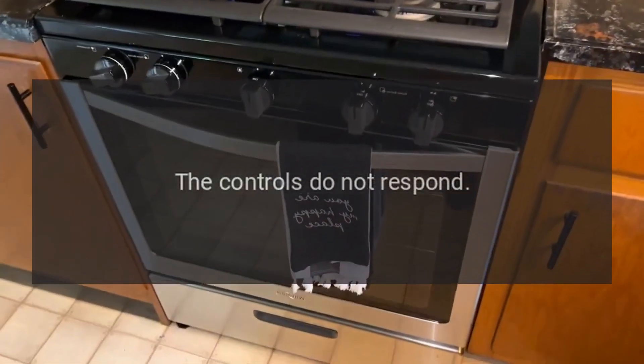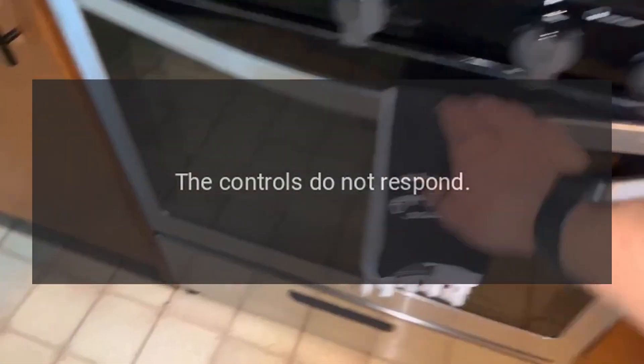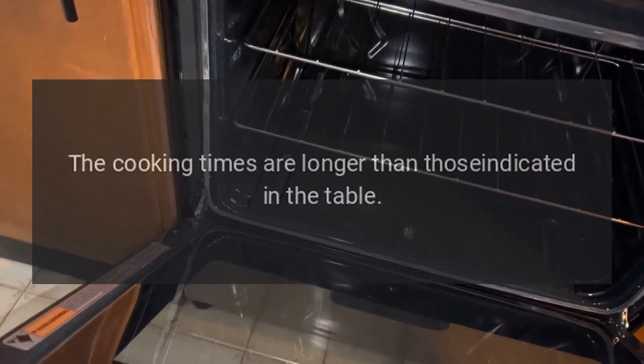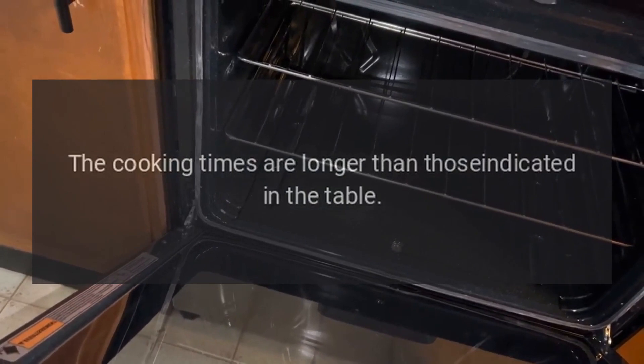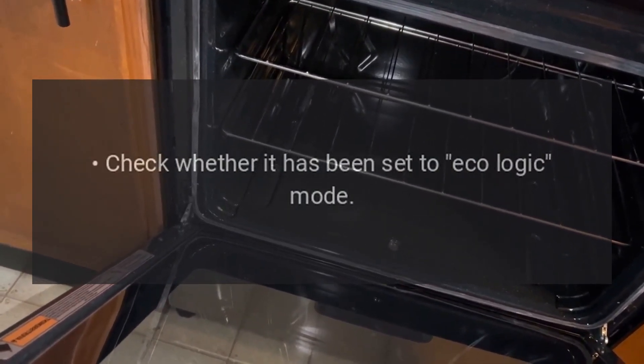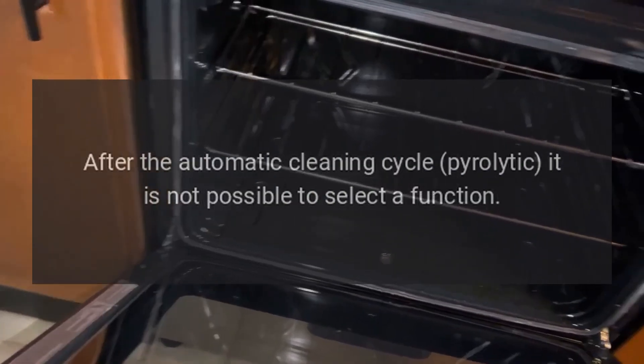If the controls do not respond, check whether the appliance has been set to control lock mode. If cooking times are longer than those indicated in the table, check whether it has been set to eco logic mode.